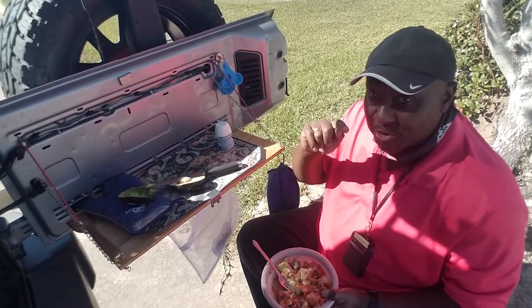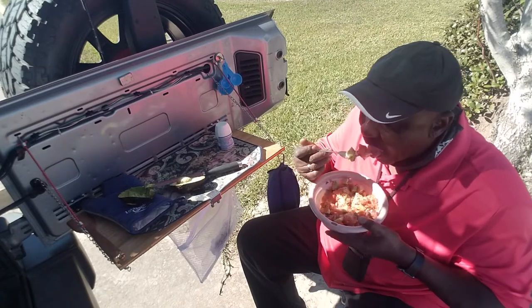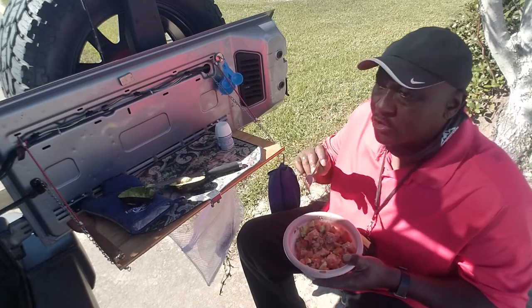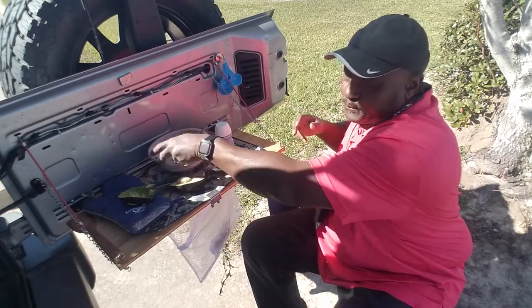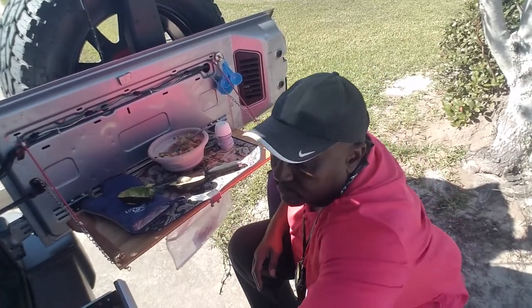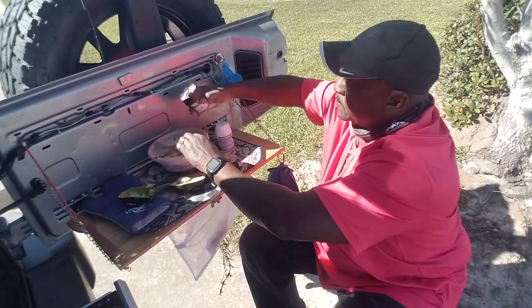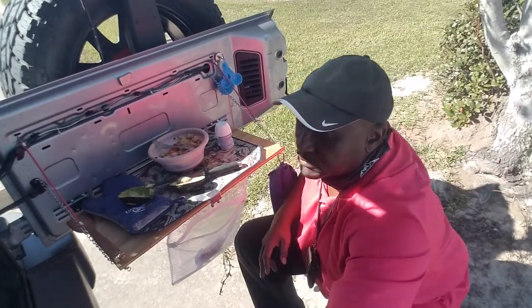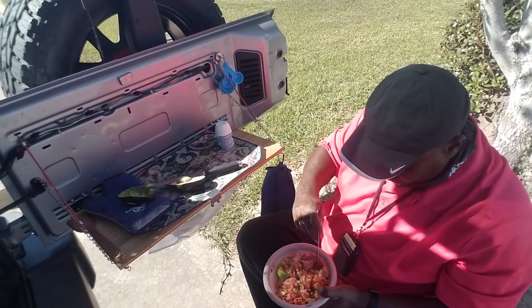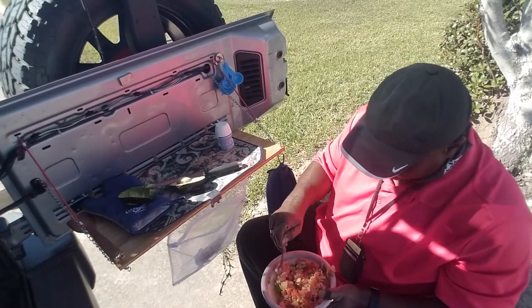If you like ceviche, you're going to like this. I could use a little more salt — I have high blood pressure so I shouldn't be doing a lot of salt, but hey. There's no way I'm going to be able to eat all of this. Just like I said earlier, this is a lot.